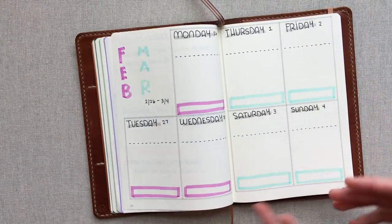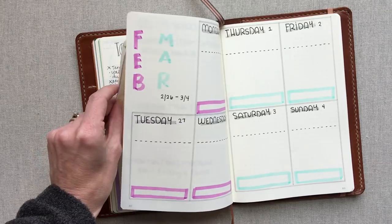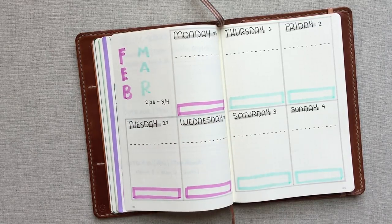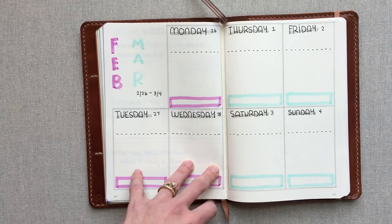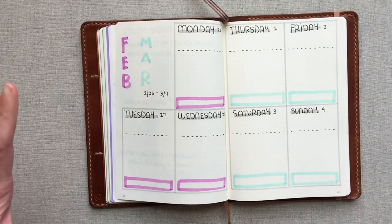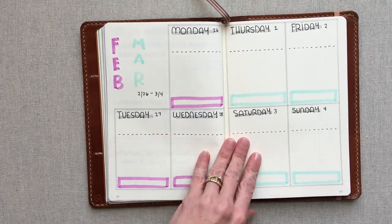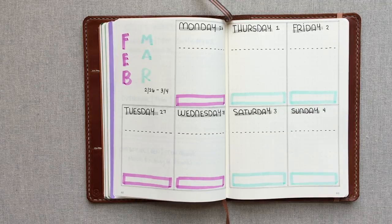I really like the washi tape tabs so I can go back and find my months easily. Jen at Pretty Neat Living uses thick washi and folds it, but I use thin washi — that's all I have. I chose solid colors and I kind of like the solid look. Now using my Leuchtturm for daily planning, this is totally motivating me to make my dailies neater and more colorful too. It's fun to see how she's been planning.